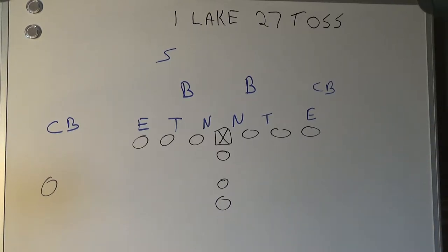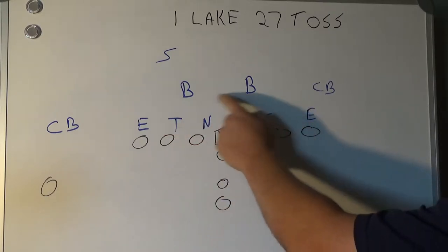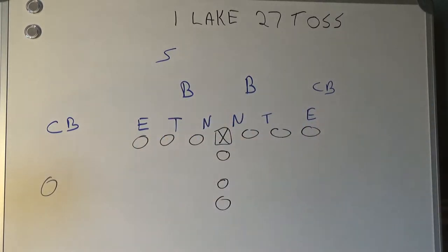Let's look at an I-Lake 27 toss. This time we're going to go against a 6-2 defense, something you'll see a lot of — we may even see it in goal line situations. Six defensive linemen, two linebackers, two corners, and a safety.